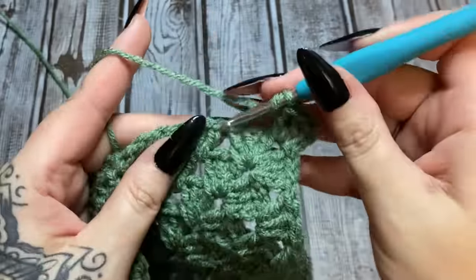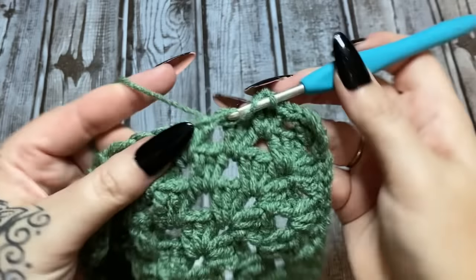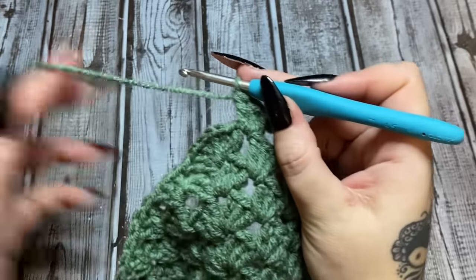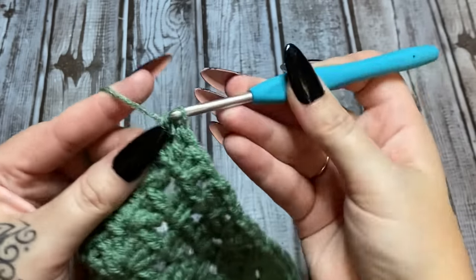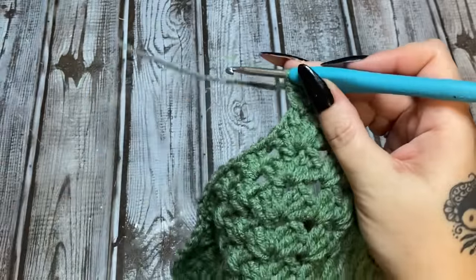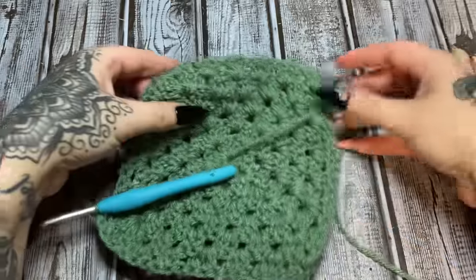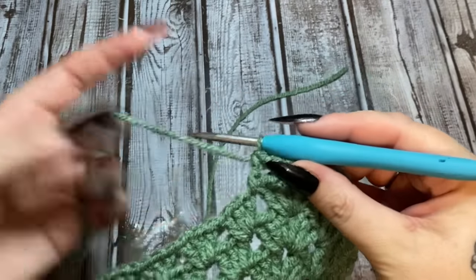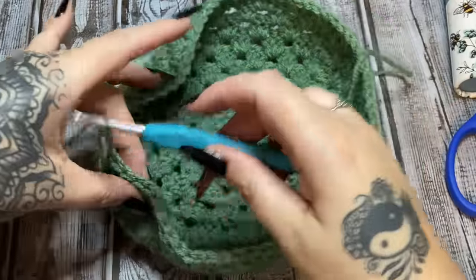Work through this round until you get to each corner space, working just one cluster at each corner. It is hot here and the yarn is sticking to my hands, so I may speed up this part. When you get back to each corner, just work three double crochets into the corner space and keep on going down the other side. When you're done with this row, do it for three more rows — four rows total. You can see it starting to curl up to make our bag.